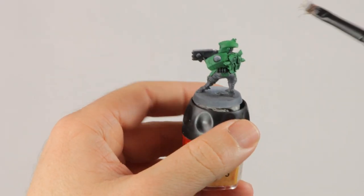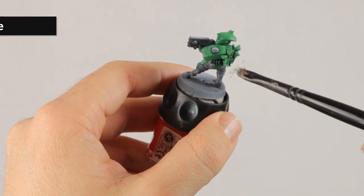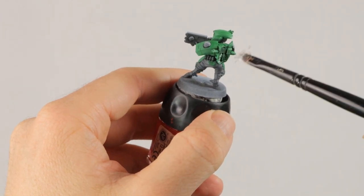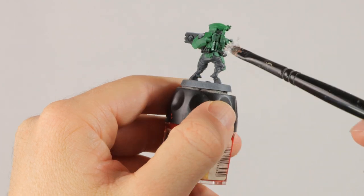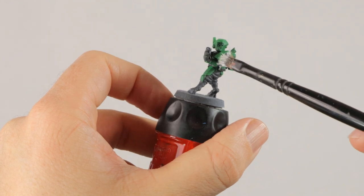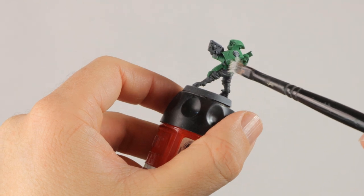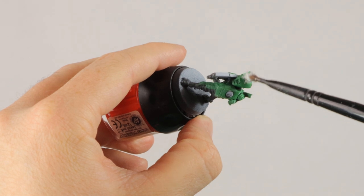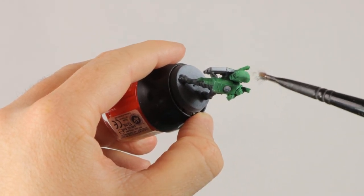Now I'm going to dry brush the armor with a little bit of Praxeti White, doing this very very lightly. I don't need to hit all the edges, just a little bit. Later on we're going to cover this and make it look more jade, and I want a little bit of white in there — the edges need to be a bit rougher so you don't have a beautifully perfectly sculpted jade statue but more of a damaged old look, which is a bit more suitable for a grimdark model.